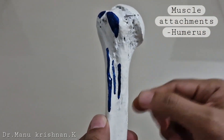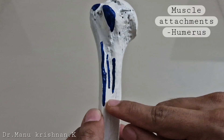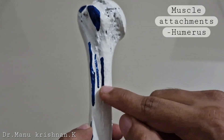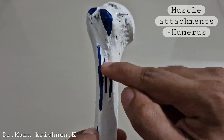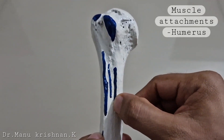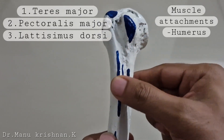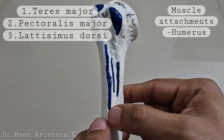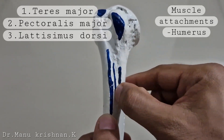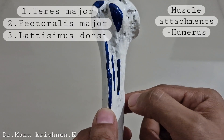Apart from that, when you consider the intertubercular sulcus or the bicipital groove, you can see three attachments here. You can see the medial lip, lateral lip, and the intermediate area. On the medial lip there is the attachment of the teres major muscle, on the lateral lip the attachment of pectoralis major, and in the middle the insertion point of latissimus dorsi.